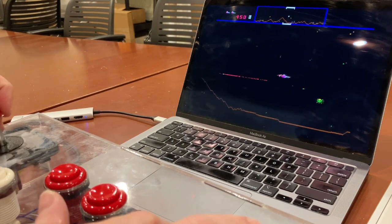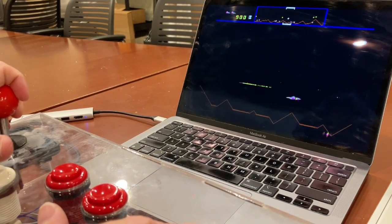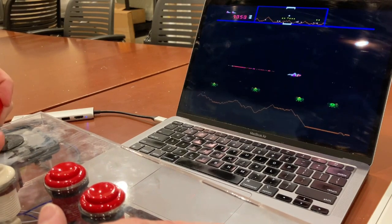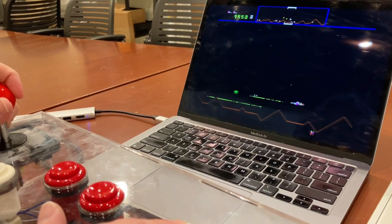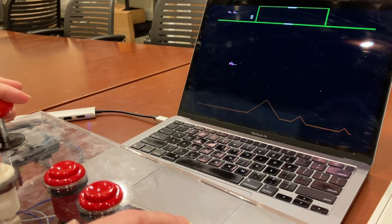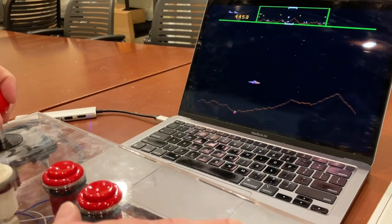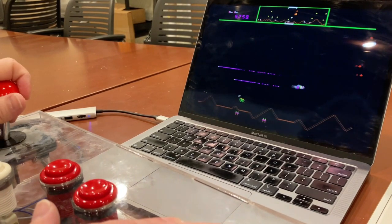Smart bomb works. That's just hyperspace — hyperspace works. There we go. Smart bomb. I smart bombed too soon. Smart bomb again. I hated these little guys.